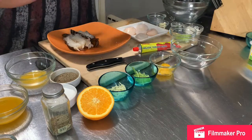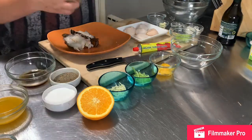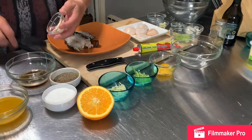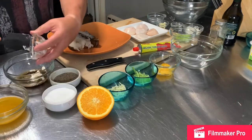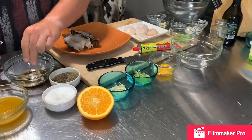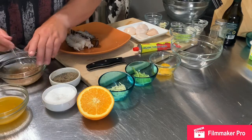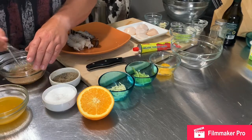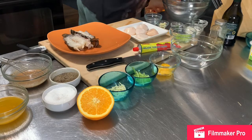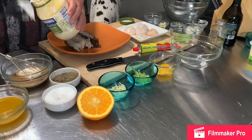A little bit of balsamic vinegar, a little bit of oregano, a little bit of mayonnaise, and some salt and pepper. Mix it up. I may want to add a little more mayonnaise to make it thicker — I'm actually going to add a little more to get it to a slaw consistency. I'll probably have a little extra dressing left over but that's fine.